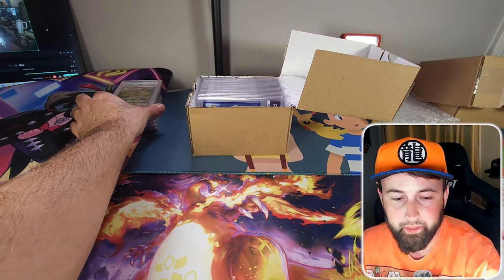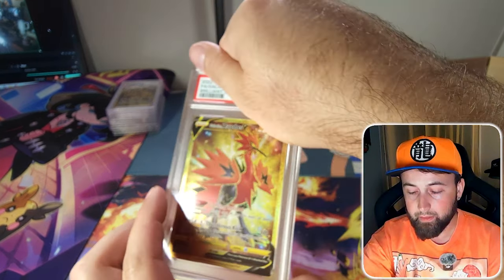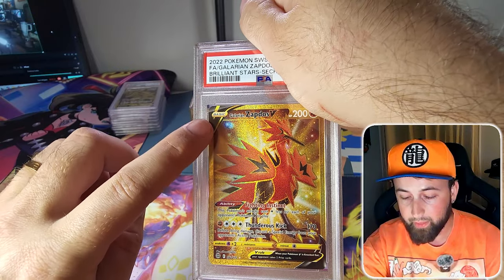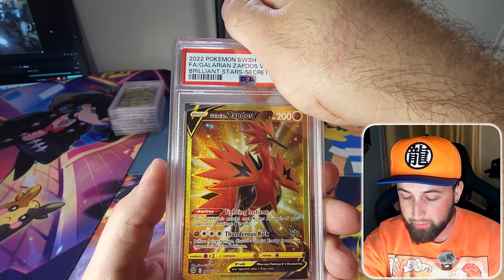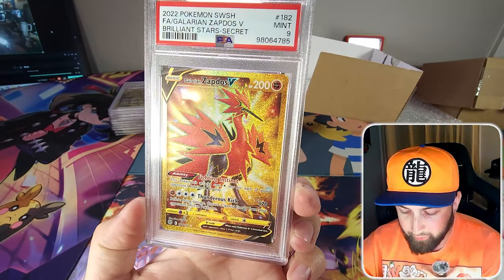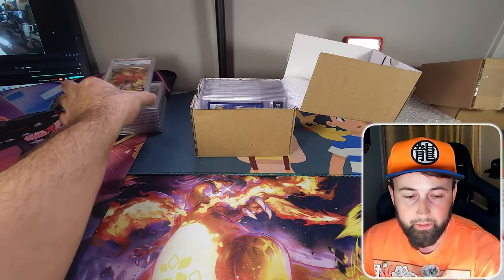Next up is a golden Galarian Zapdos secret rare from the Brilliant Stars set. It was basically perfect but had this weird thing where the edge got a little bigger as you went up. They gave it a PSA 9 because of that edge issue. It's such a cool looking card — I was really hoping for the gem mint 10 but you're never going to get all 10s.